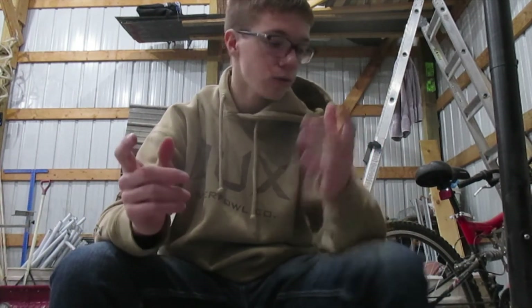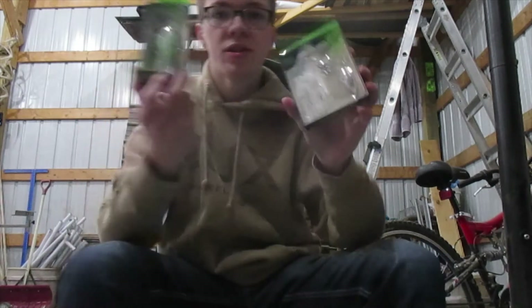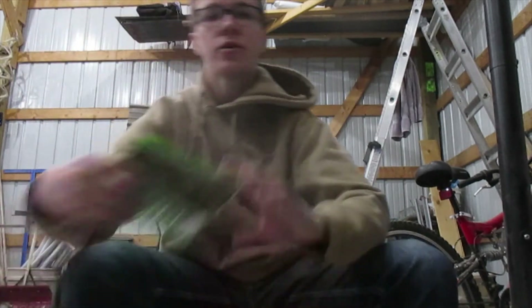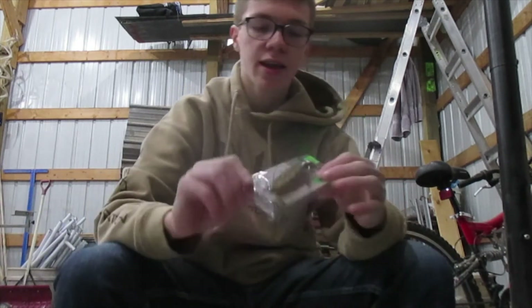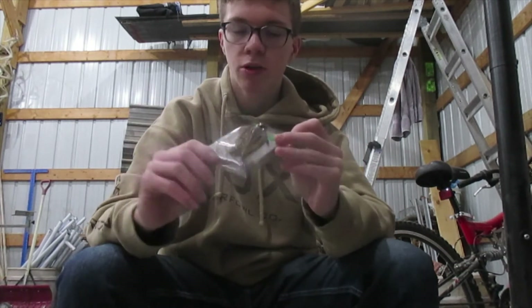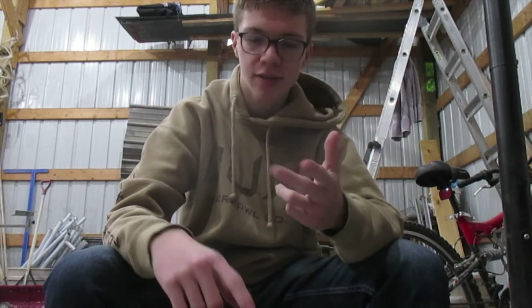That is all for the Googan Squad Mondo kit, and like I was telling you guys how to use these baits — if you want to go get one, you can get one from GooganSquad.com. Amazing baits. Use these baits on sunny days with clear water. On cloudy days and clear water, use more greens and other colors close to that but not dark. On sunny days with murky water, go with some browns, some dark reds, and a little mix of black. On murky waters with cloudy skies, you're going to want to go with almost straight black, really dark reds, and really dark blues.